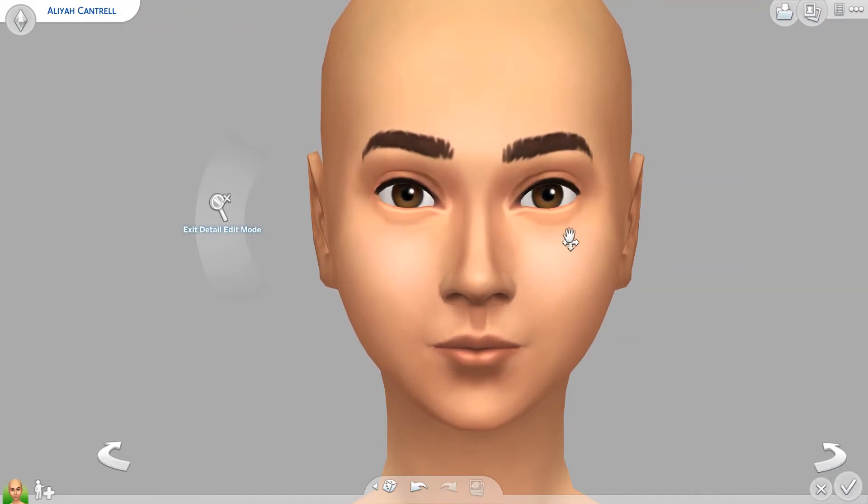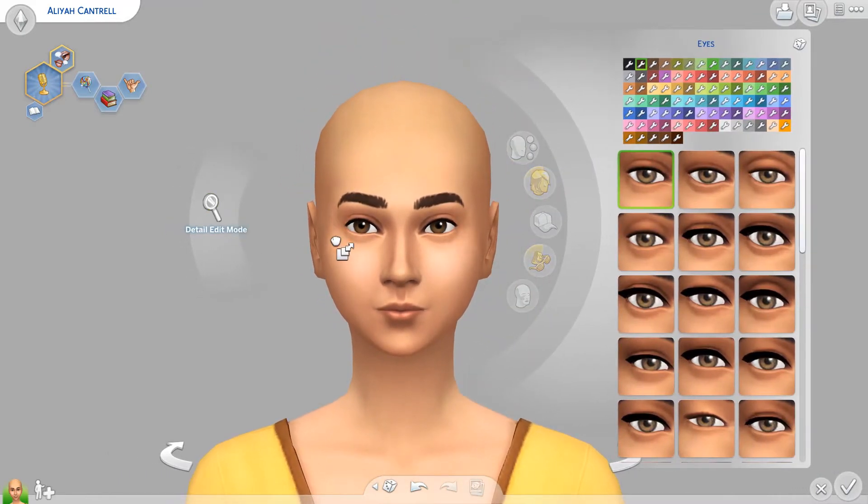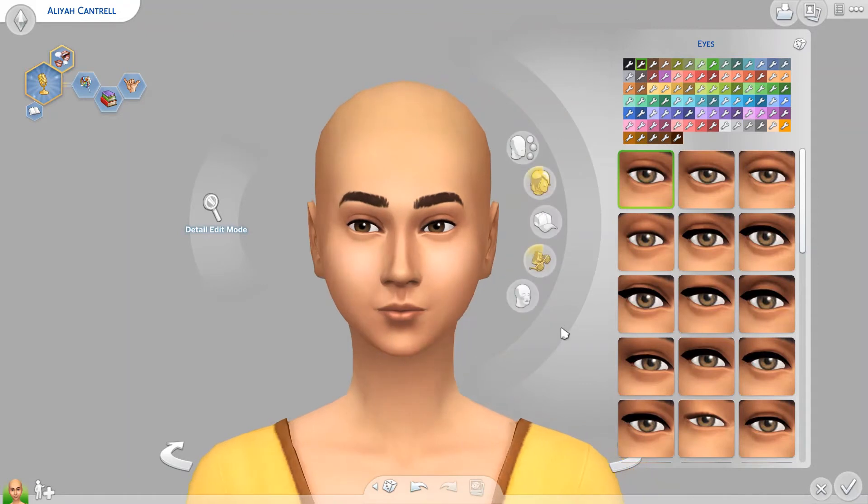So you can get the eyes how you like, and then the key is to shrink them just a little bit. After that, move them a little closer and slightly up. I find that this makes the Sims look a lot more realistic, because no one's eyes are that big. Even these eyes are still a little large. A lot of Sims tend to have alien eye syndrome where the eyes are just really far apart, and it looks a little wonky.